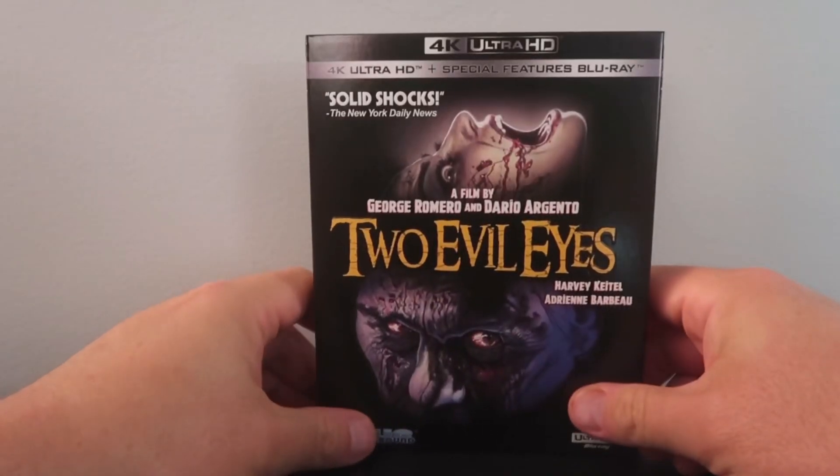Now, let's talk about the picture quality and the audio. Two Evil Eyes on 4K Ultra HD Blu-ray has a 1.85:1 aspect ratio, native 4K resolution with HDR10 and Dolby Vision for the grading. For purposes of this review, I will be discussing the Dolby Vision encode. For the general look of the film, I think it looks fantastic. It's free of any blemishes or imperfections in the print, and grain levels are about medium density. I find it to be very cinematic, and the 4K scan done for this particular film looks really nice.